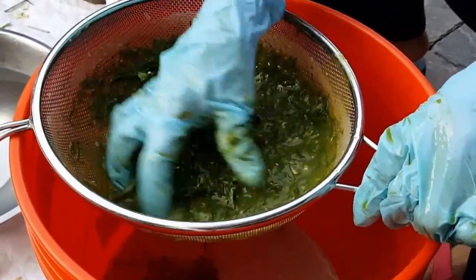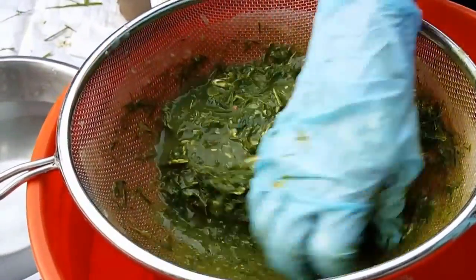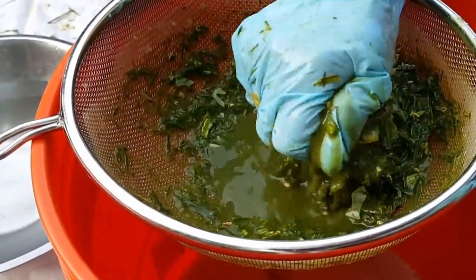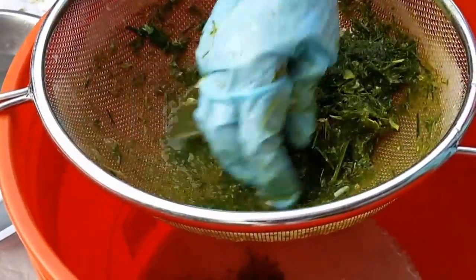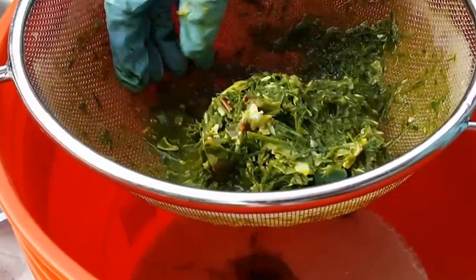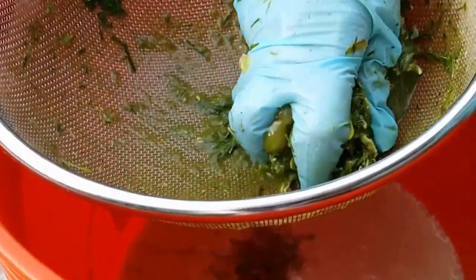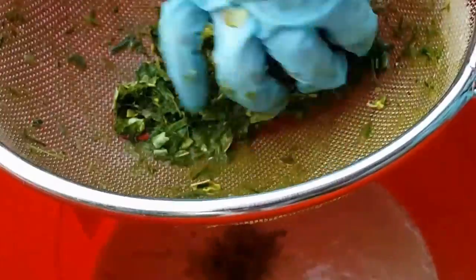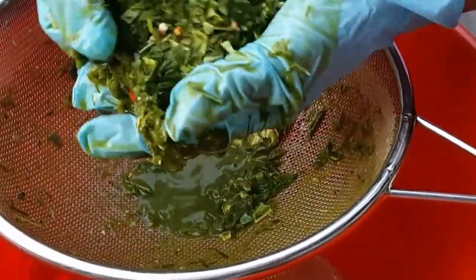The finer the crab juice that you can make, the better it will turn out, because all we need is just the juice — the juice from the smashed-up crab and lemongrass leaves. Don't use the stalk, only the leaves of the lemongrass.